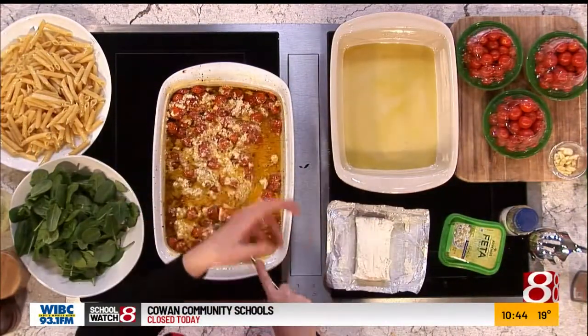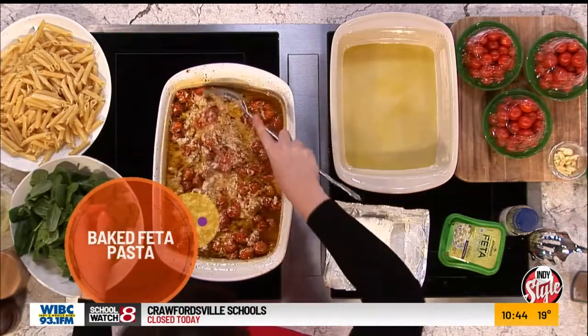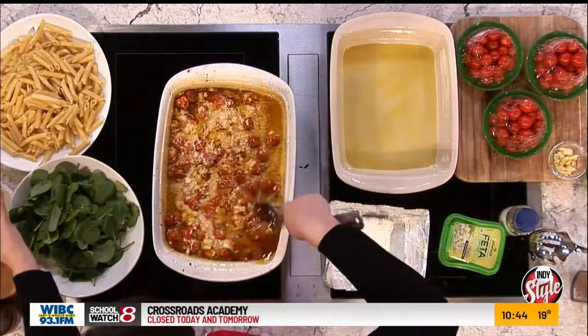And then we will add that pasta water like I was saying. Once we get it all mixed up and incorporated. That looks heavenly. It's amazing.